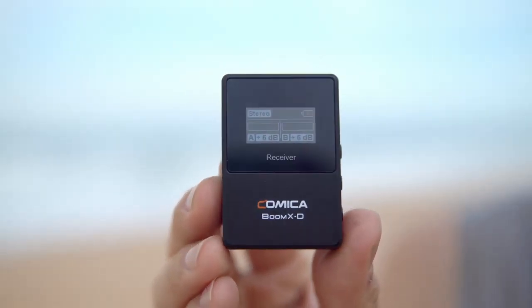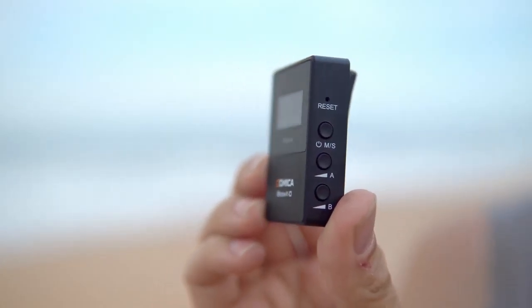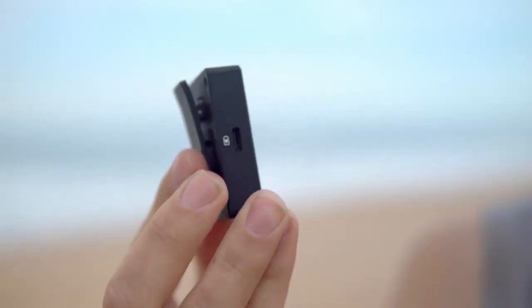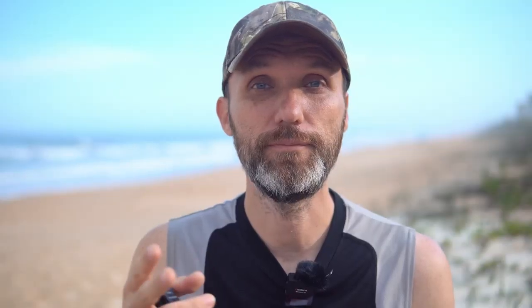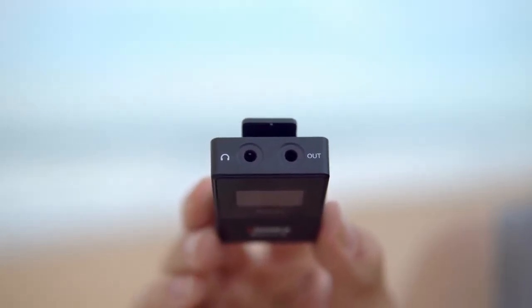The receiver is equally nice and small and light and simple to use. You have your power button that also doubles as a switch between the mono and stereo settings. You have two buttons for adjusting the audio levels for each of the microphones, and your reset pin switch on the other side. You have your USB-C connection for charging the built-in lithium-ion battery. And on top of the receiver, you have your audio out jack and your headphone jack so you can monitor the audio before it goes out to your camera.